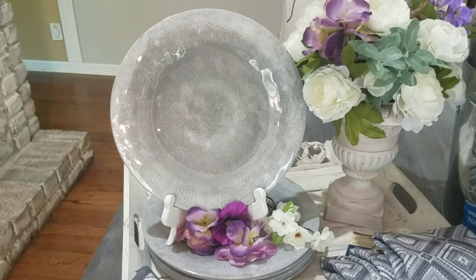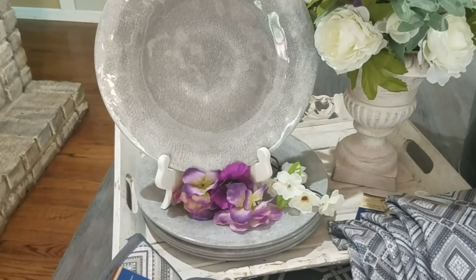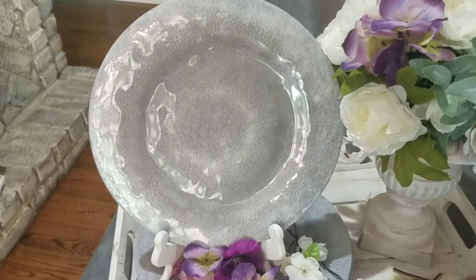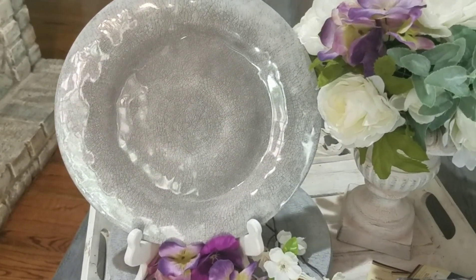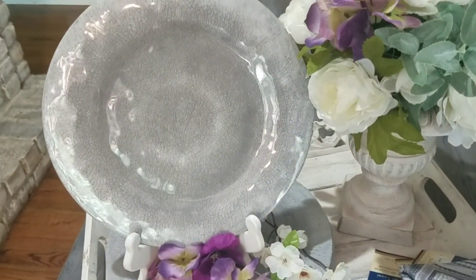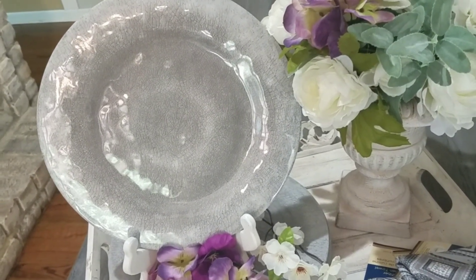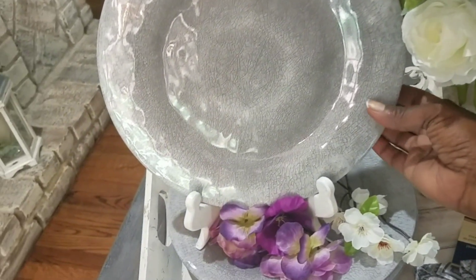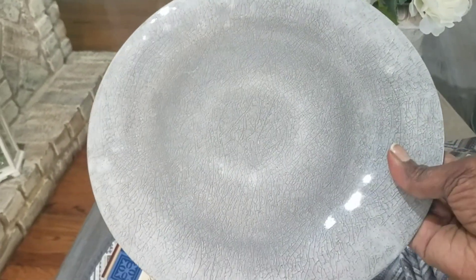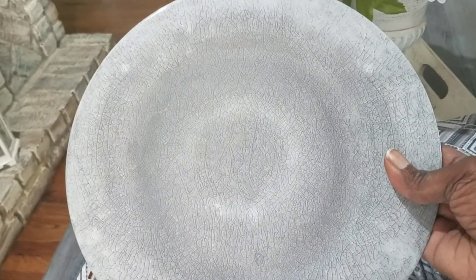Let me start off with the plate, because that is what caught my attention in the first place. This plate was in the back of the store on a bottom shelf — I just happened to notice it. I wasn't looking for plates, but I look for anything gray, and I saw it on the bottom shelf and I was like, I've been looking for these plates.